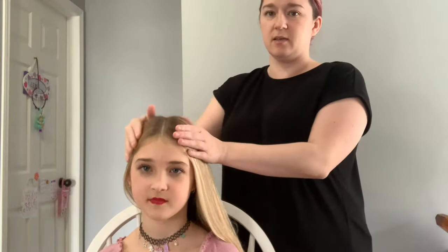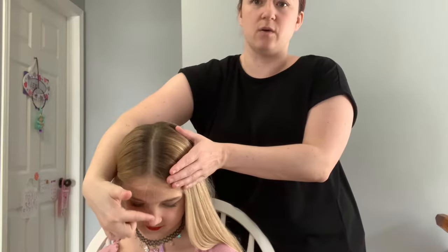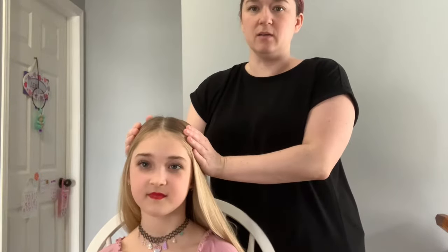The first thing you're going to do is find the middle of their head — it wants to be in line with their nose — and part it down the middle. Then from here we're going to pull it back into a ponytail.